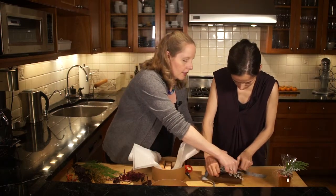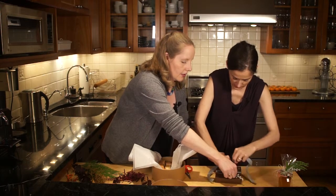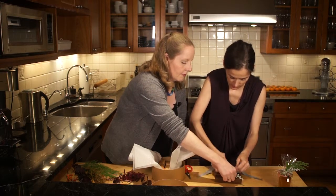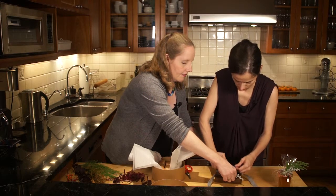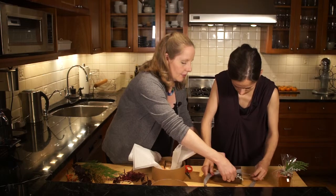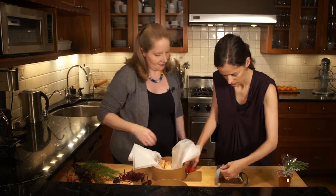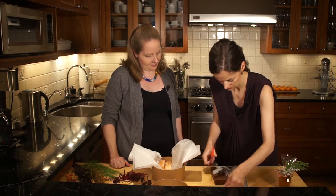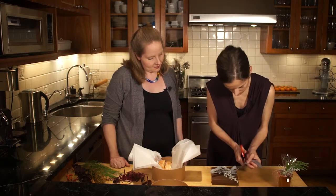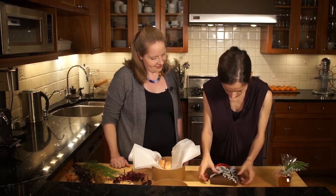Just do a nice bow so that somebody can open it really easily. No reason not to tie anything up. Trim the ends. There you go.